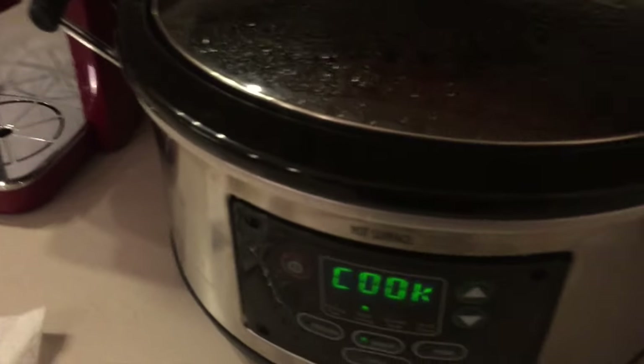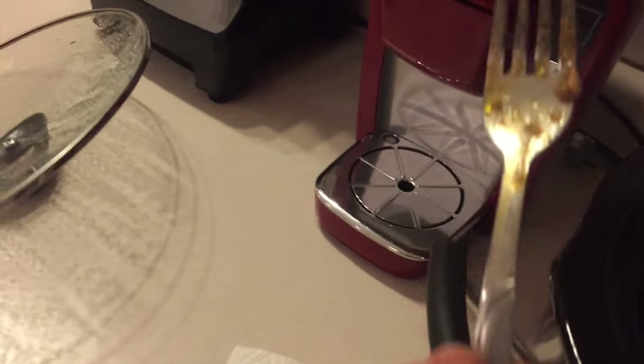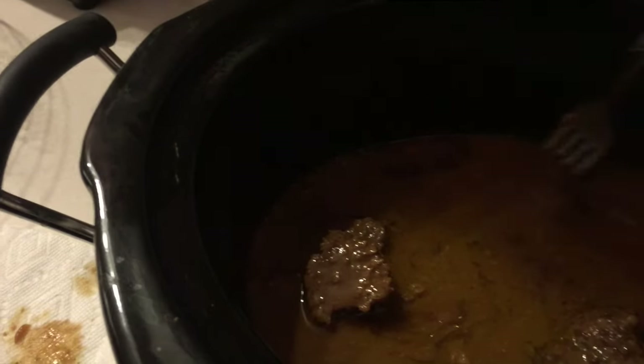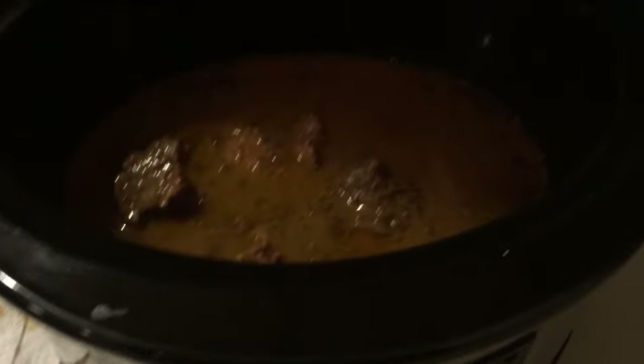Okay, so it's 7:06 now, we're getting ready to eat. I cooked them on high from two till five and then put it on low till now. I just tasted a bite — oh my gosh, this cube steak just falls apart with a fork. There's four of them in here, the mashed potatoes are in the microwave. It has so much flavor and is so tender. My house has been teasing me all day — definitely try this, it is delicious. I'll show you my plate once I plate it up.